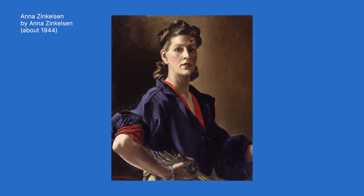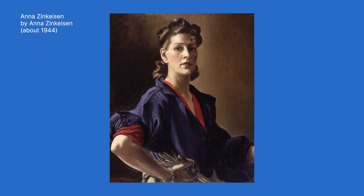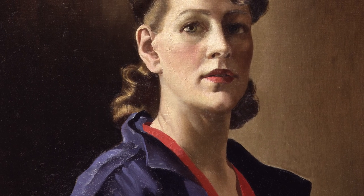I'm going to use this self-portrait of Anna Zinkaysen as my reference. Anna was born in Scotland and she specialised in portraits, still life and murals.